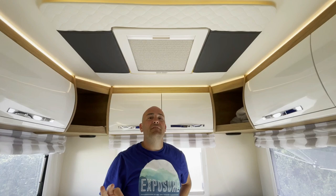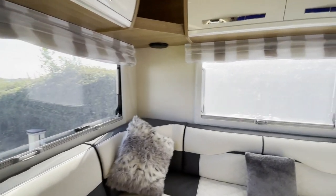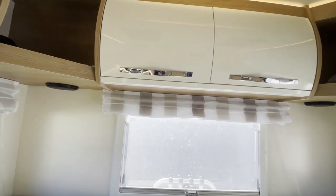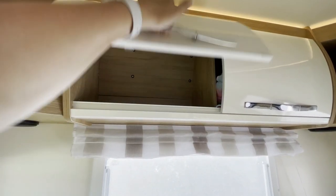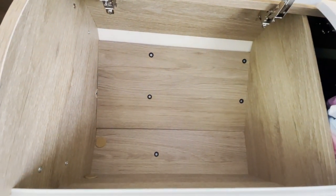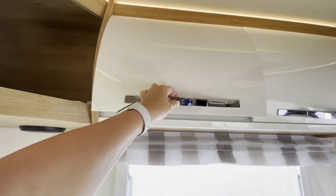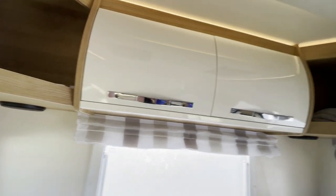I just want to quickly show you this cupboard that I've emptied — bearing in mind we are currently away in the van. Just drop that and lift up — that's the amount of space you get in these cupboards. It's pretty big. Some have got shelves inside as well which are really handy.